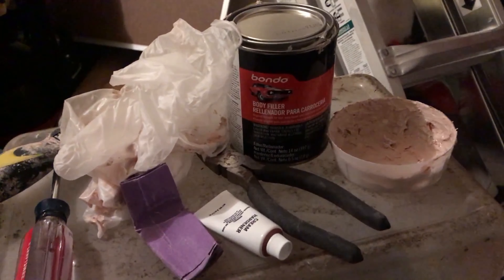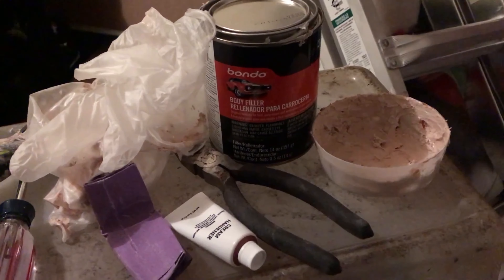Next week we'll cover doing the mold itself, the steps involved in that, and a little bit of me doing it.